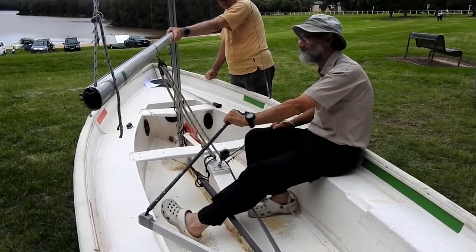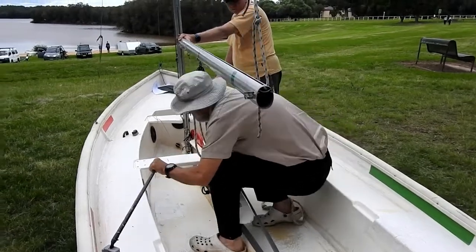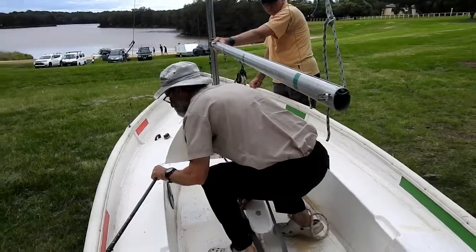So push away and the boat starts to turn. As it does so, the boom will come into the centre, and at that time you should be in the centre.